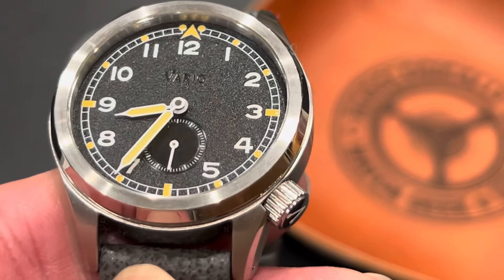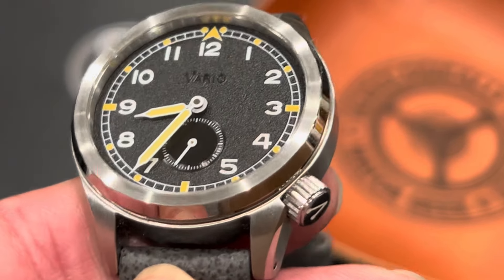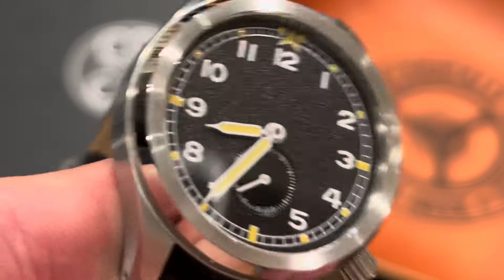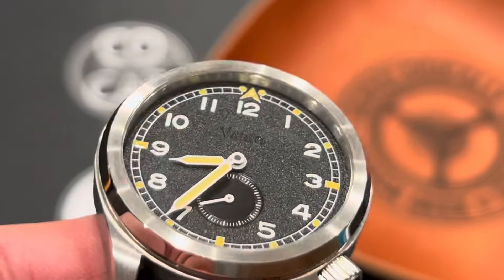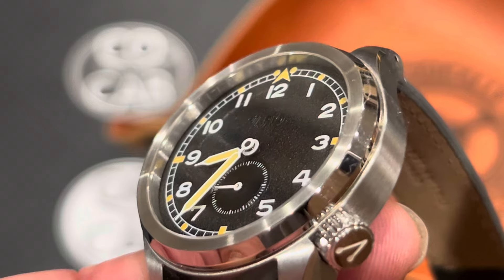We'll be doing a CoCab review. What makes a CoCab review different is we look at the characteristics, the operations, the cool and unique features, the accessibility — which is both the price and the availability — and then brand offerings and other info. So we'll jump right into the characteristics on this watch.